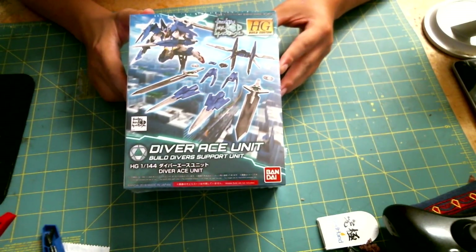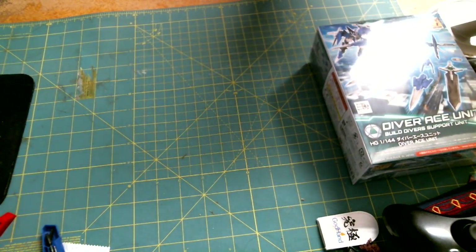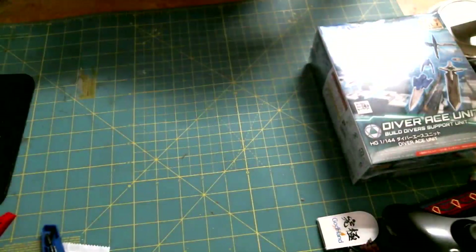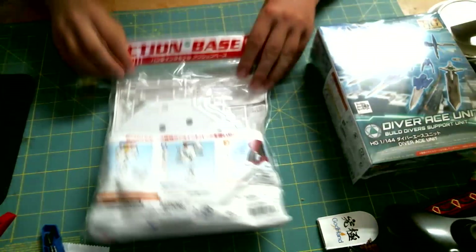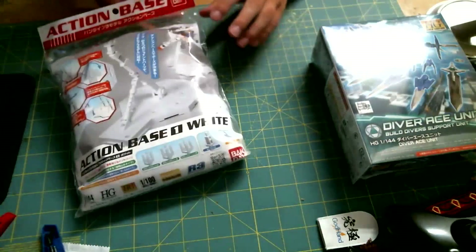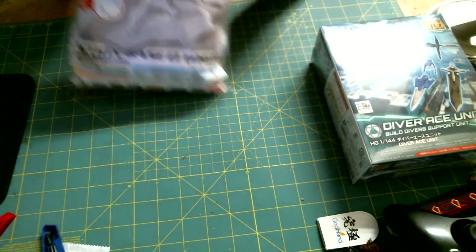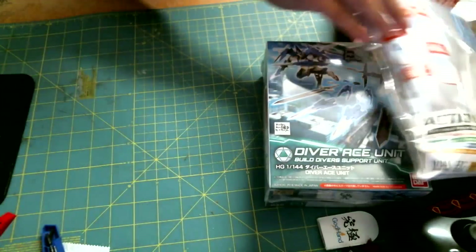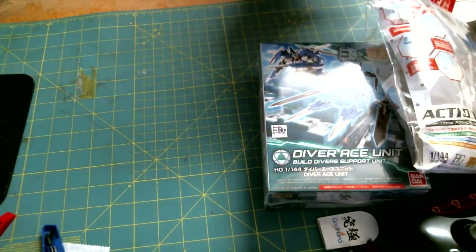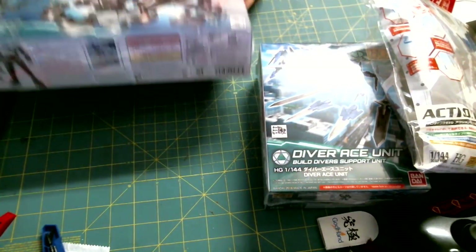Next we have an action base for 1/100 scale models. This is also really nice — we should put this together. I guess like so.